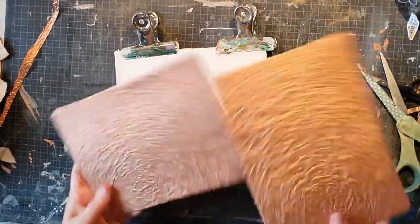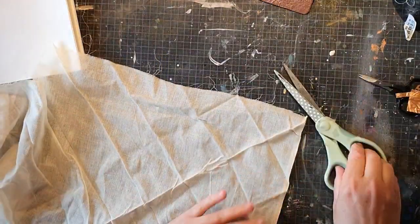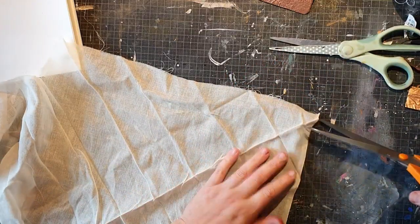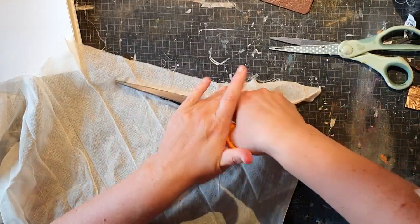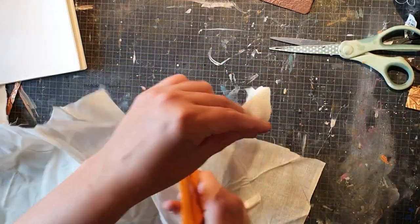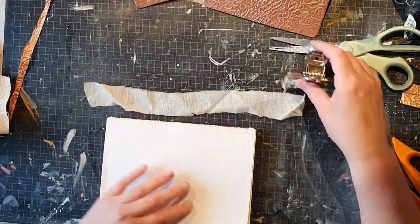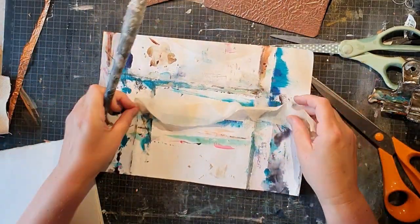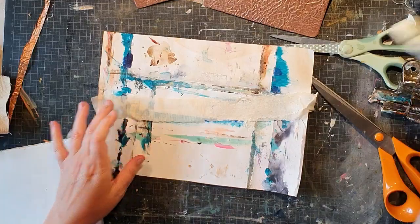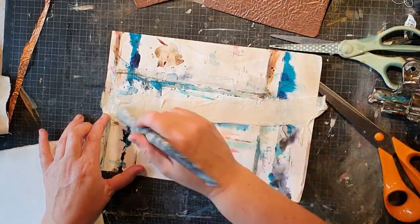That's one of them — I'm making two of course. Then I'm going to use a bit of what we call 'mitella' in Sweden; that's the sling you use when you've maybe injured your arm. But you can use some bandages, cheesecloth, or some thin fabric. I'm going to add glue to it and then add it to the spine just for extra adhesion.